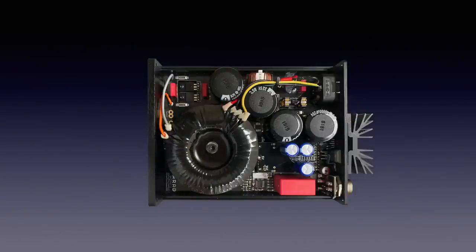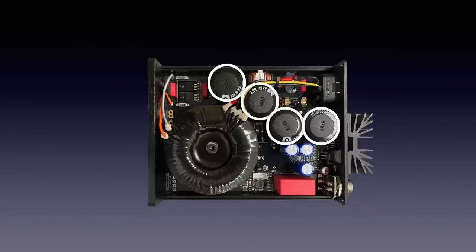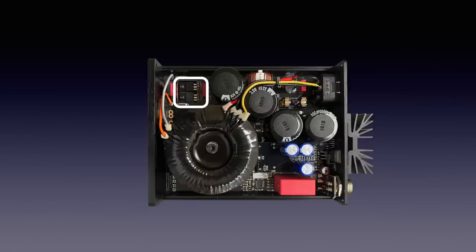Inside the Farad we see the large toroidal transformer, three supercapacitors with a total capacity of 3.3 farad, then four 10,000 microfarad Cornell-Dublier electrolytic capacitors, two Schottky rectifiers known for their speed, and even an optional Synergistic Research purple fuse, an upgrade of 179 euros.